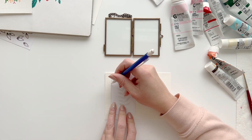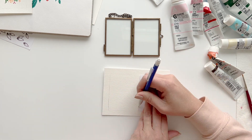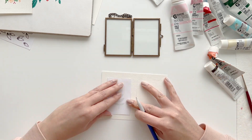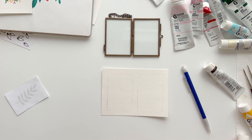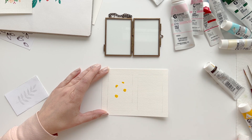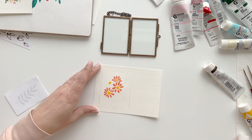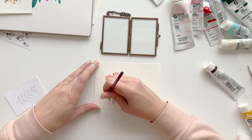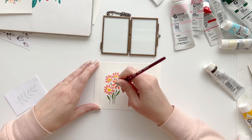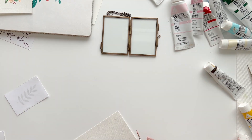Step one: create your artwork. I cut out a piece of paper that measured the same size as my picture frame — two by three inches — and I used this as a template to trace the correct size for my painting. Then I painted my little heart out. The great thing about creating art that's so small is it doesn't take very long, and you can start over as many times as you want without feeling like you wasted too much time or paper.